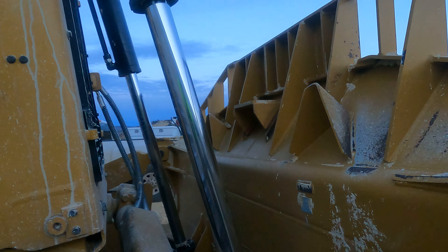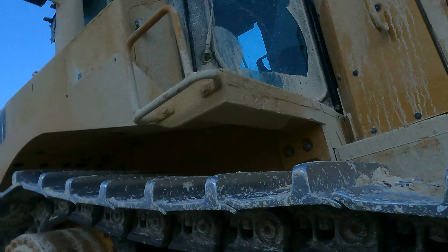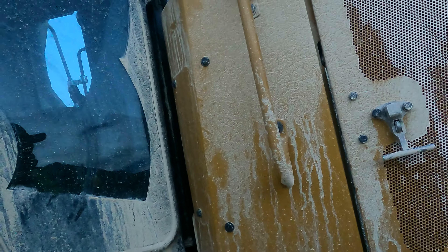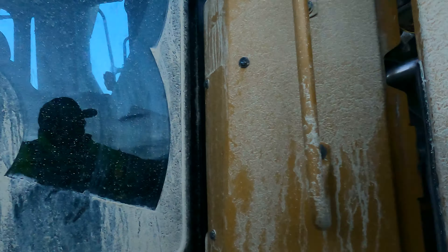Basically in the morning you want to do visuals. I always park in the same spot. You want to look under the tractor, you want to look around it, you want to see if anything looks amiss. We'd open up that other cover.